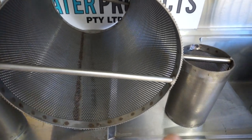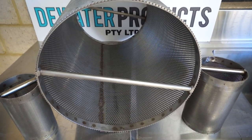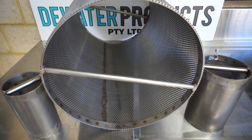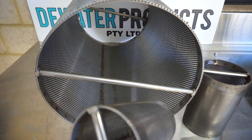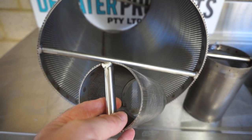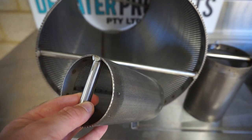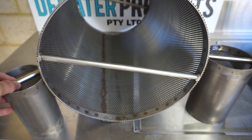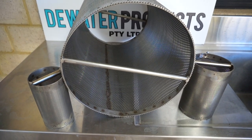Available in a range of sizes — this is 80 millimeters, that's a 100 millimeter one, and this is for a 300 millimeter Y strainer. In terms of ordering, you need to know the OD of the screen, the ID of the screen, the length of the screen, and the aperture. Available from D Water Products in Australia.